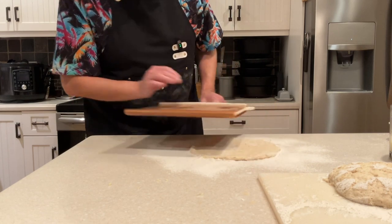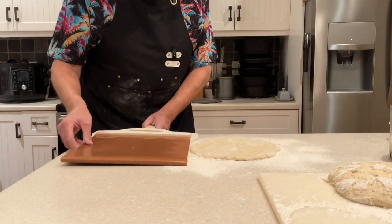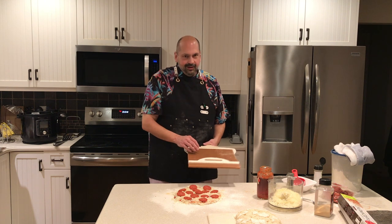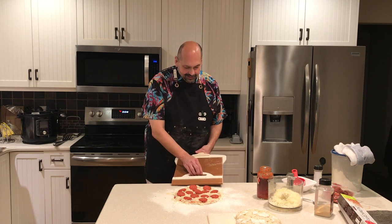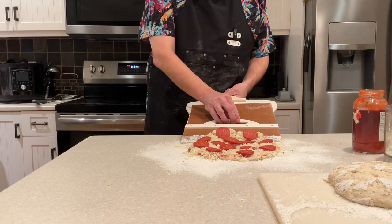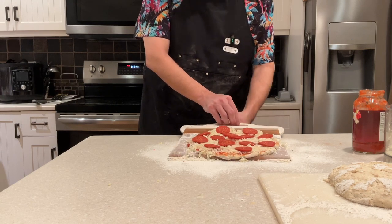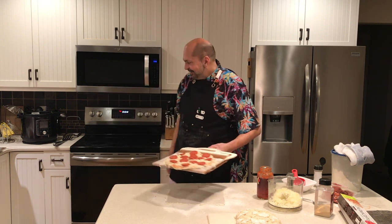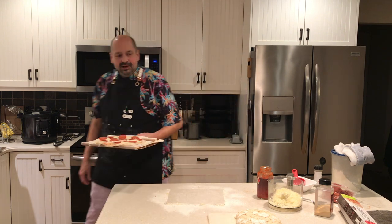That could be close — that's cutting it close. I don't think it could be any larger than this. Attempt number two at getting this on the sliding pizza peel. I have a good feeling about this one. Much better. It works.